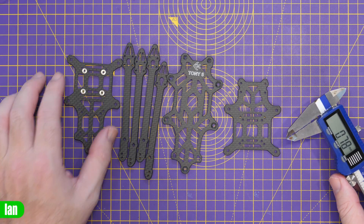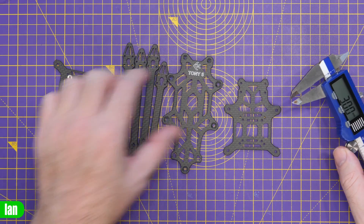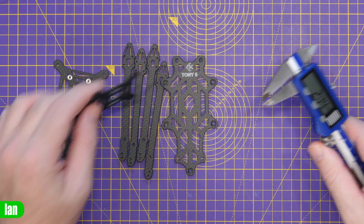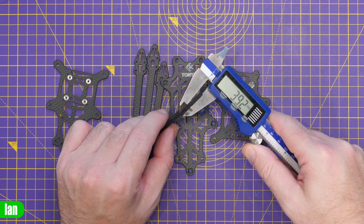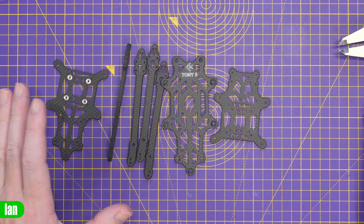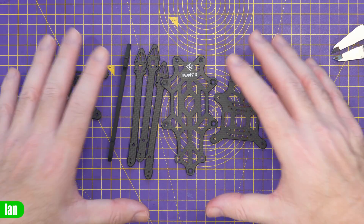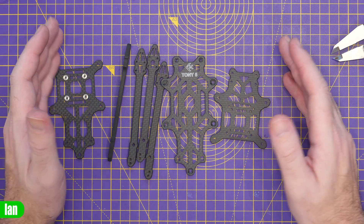Looking at the thickness of the plates and arms: the bottom plate comes in at 1.8mm, the top plate at 1.99mm which is essentially 2mm, and the mid plate at 1.93mm. The arms are coming in at 4mm — definitely thinner than some quads. It's made from T700 carbon fiber and is a true X design, not a dead cat, so you'll probably have props in view.